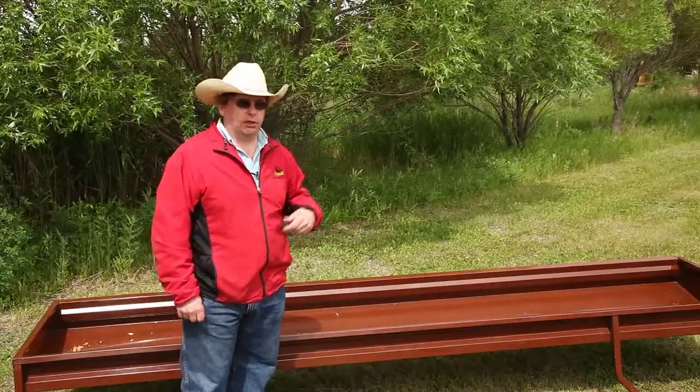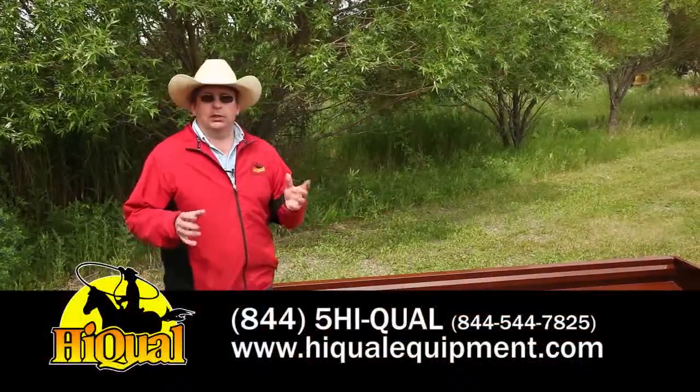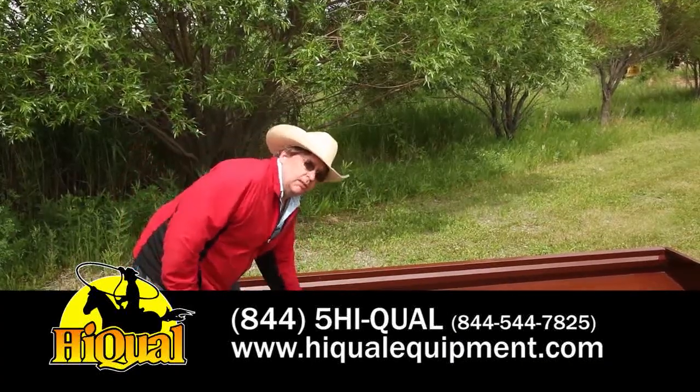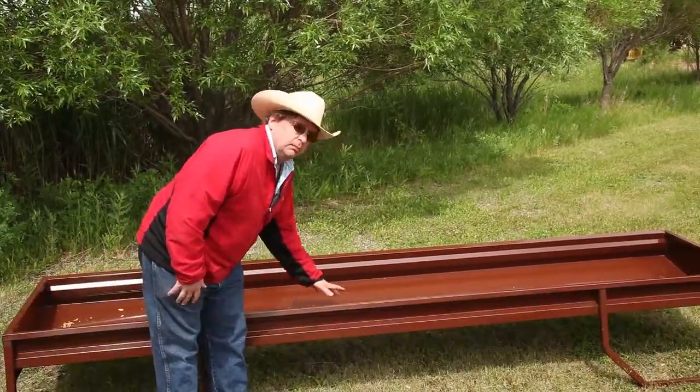Next in our line of bunk feeders is our grain bunk. Both series of bunks are 11 and a half feet long, but the grain bunk has a smaller capacity as it's designed for feeding grain as opposed to silage.